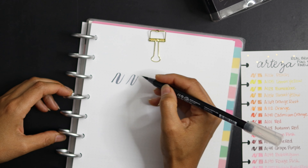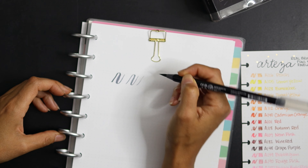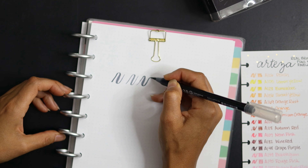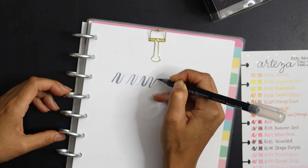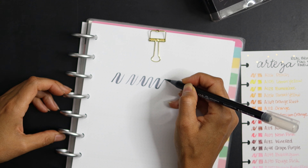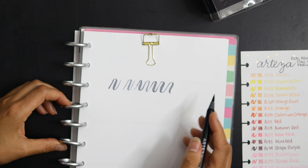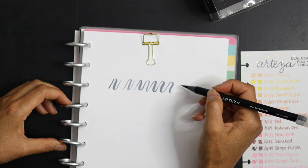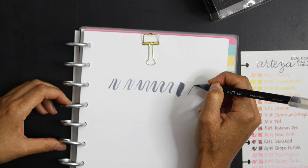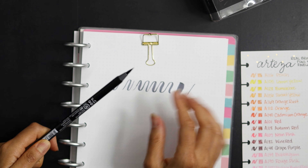You don't have to press hard and you don't get a lot of streaking — you can go as light as you need to. You can get a pretty thick line if you really want it, and a really thin line too. One of the really cool things about these pens is that you have a lot of control.